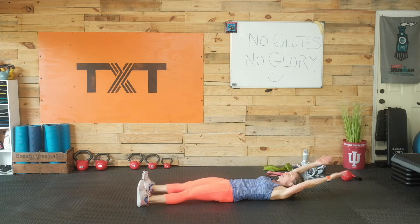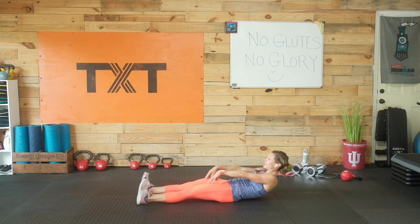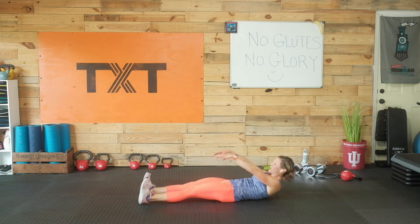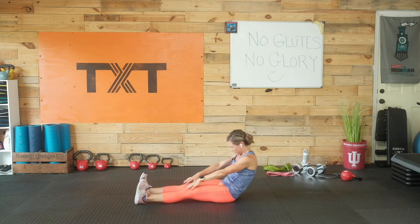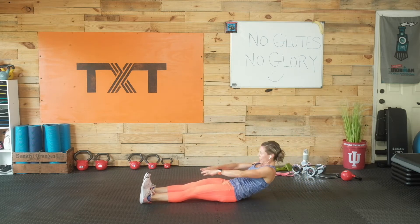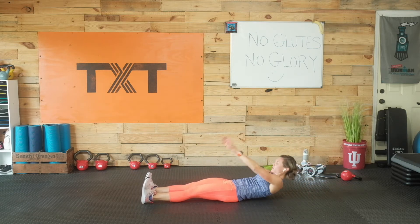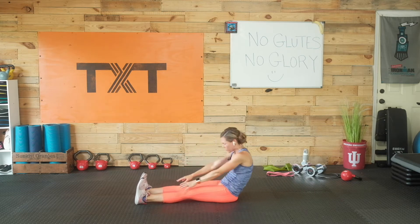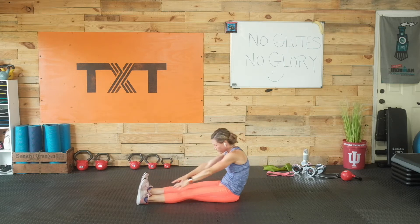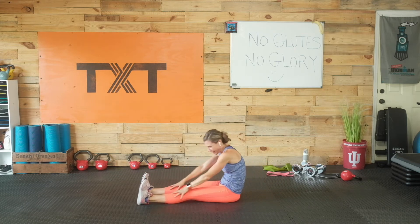We've got a little curl-up sit-up. Arms overhead, curling up, touching those toes, coming back nice and slow. Just taking it easy, just warming up — not a whole lot, just a little bit today. Nice and controlled, we're halfway. It's just about 45 seconds today on everything, with a little 15 seconds of transition and rest. This is just part of the warm-up, engaging the abs.